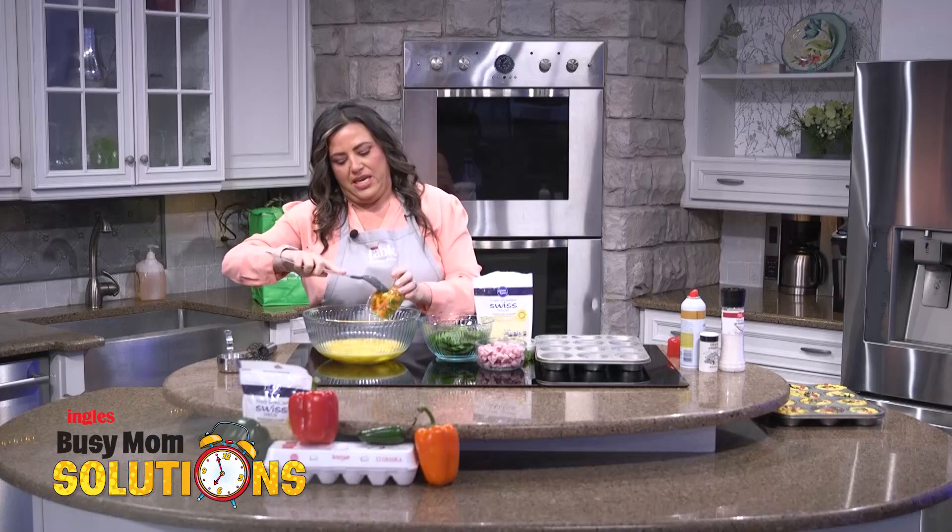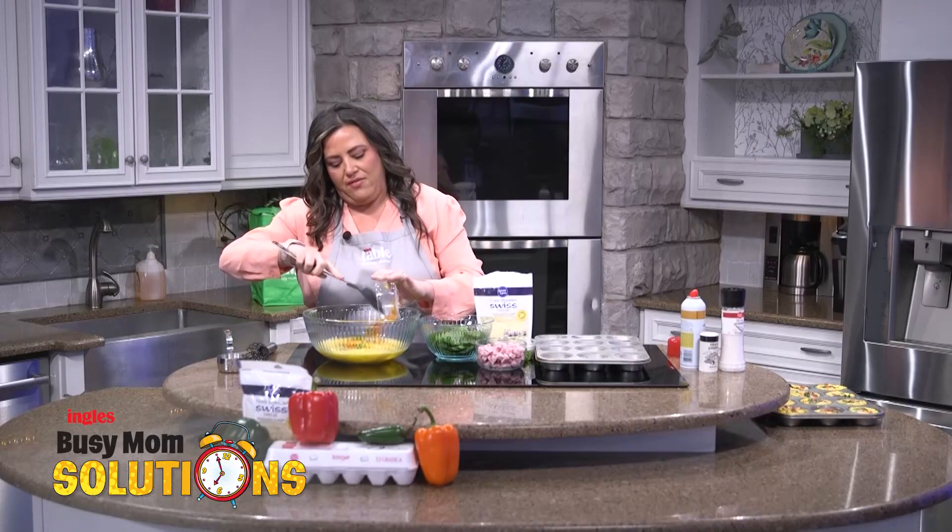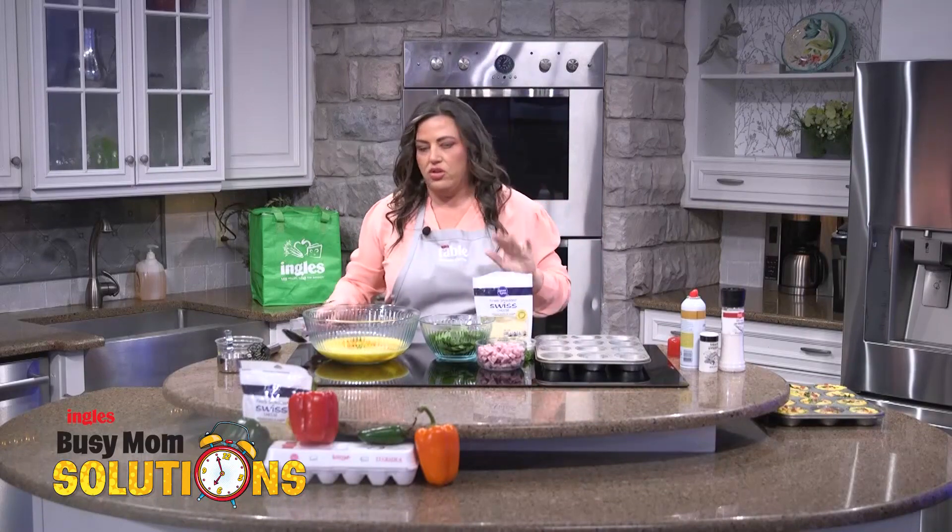We're going to add the tricolored peppers in here, and you want to make sure that you have your eggs all mixed together before you start putting your veggies and other things in, because it's going to get really thick here in a minute and it would be really hard to whisk the eggs with all this stuff in here. So do that first.